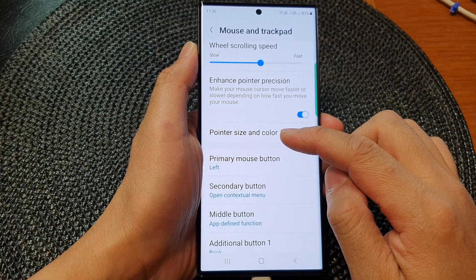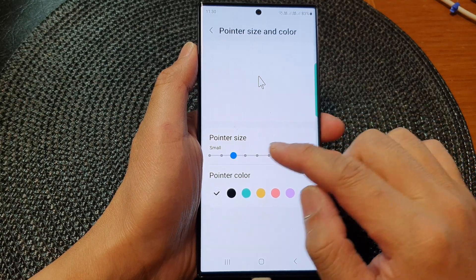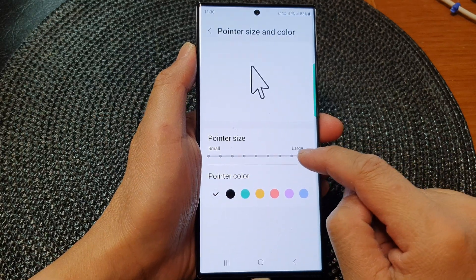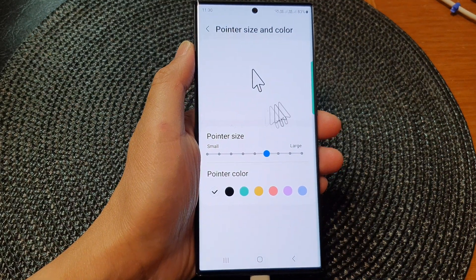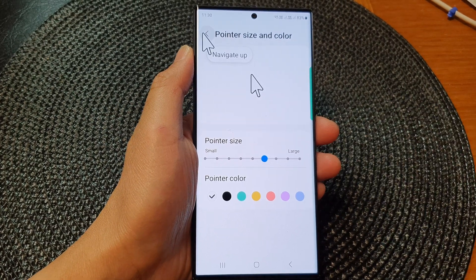Then go down and tap on Pointer Size and Color. Tap on the pointer size slider bar and drag it to the left or to the right to make it smaller or larger. At the moment this is quite large, so you can see as I move my mouse around.